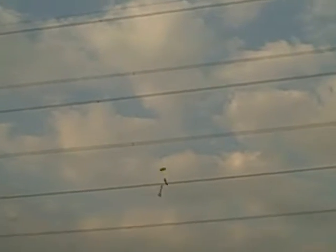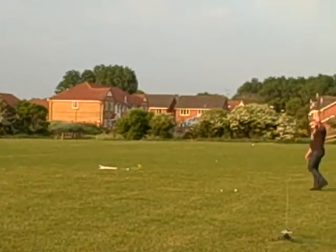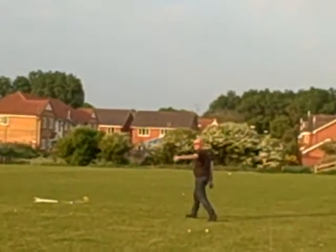Strange pylons. Success. Next time with the camera.